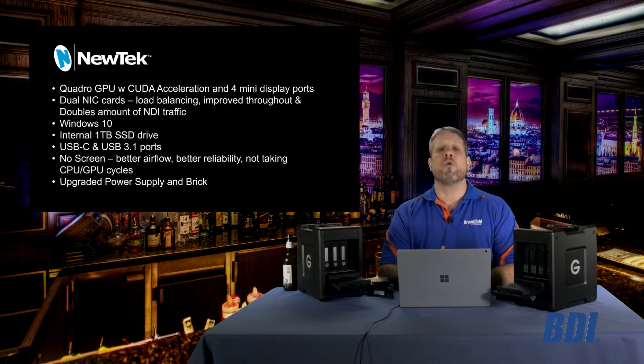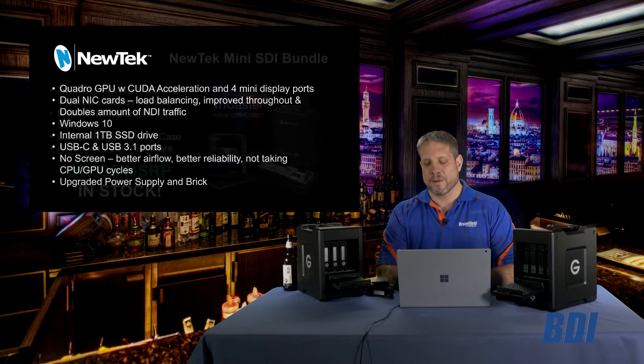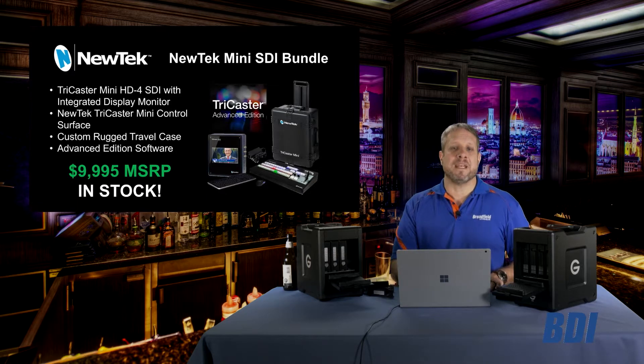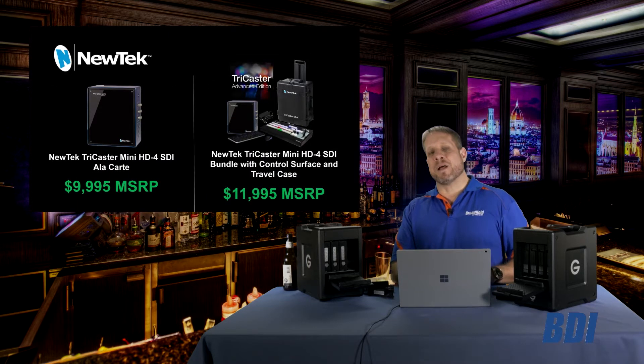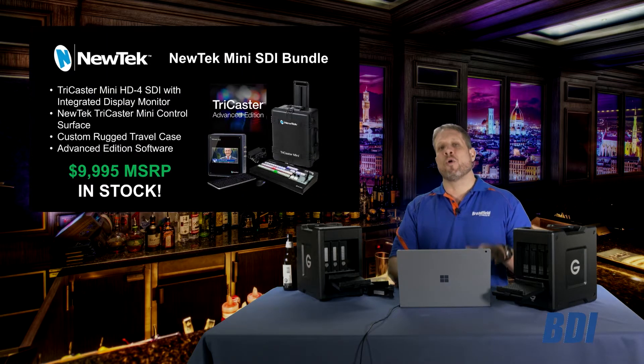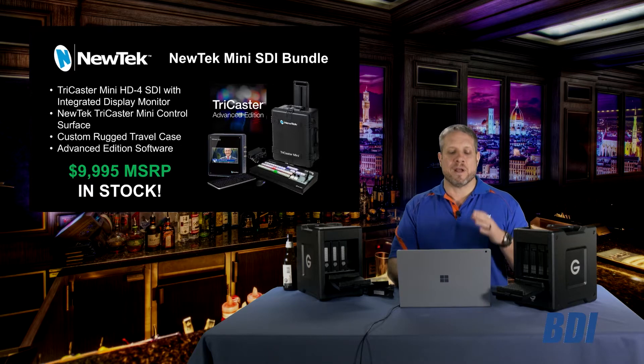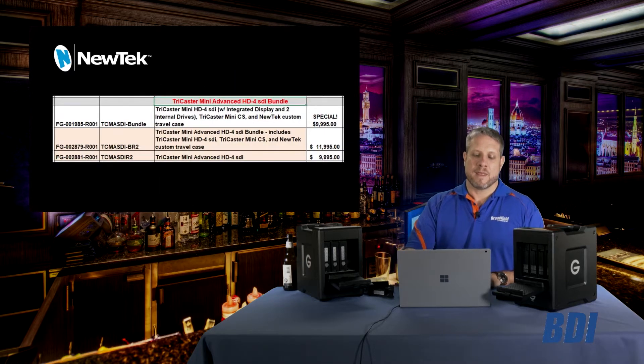There will be no screen built into the front of the new TriCaster Mini SDI units, and there will be a new power supply in brick form. We've been selling the TriCaster Mini SDI with that bundle at $11,995. But to offer your customers this savings from our inventory makes it a no-brainer and a great deal.